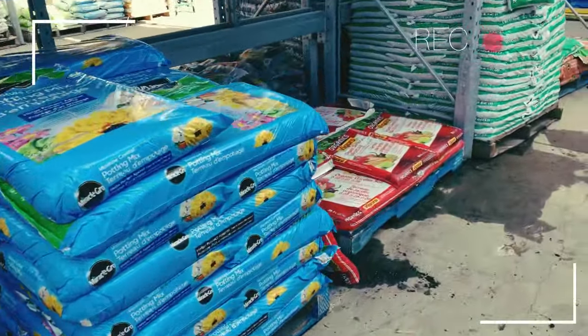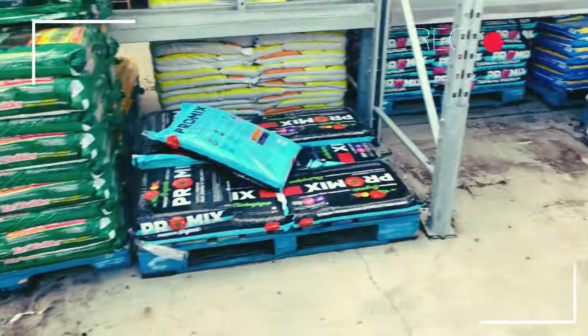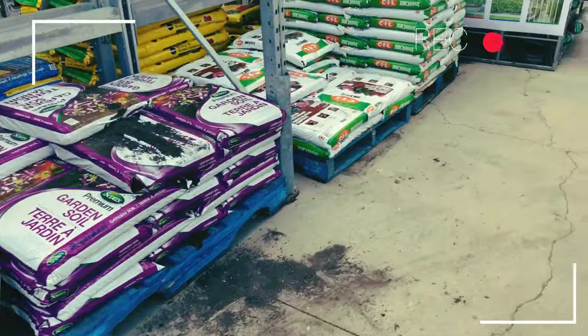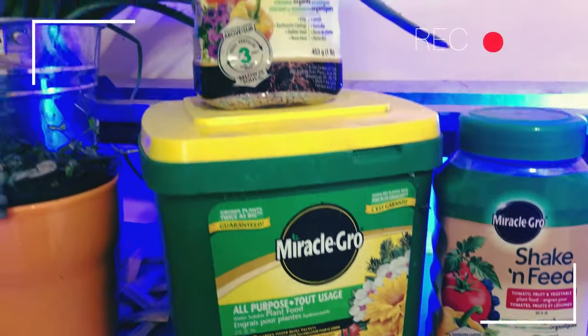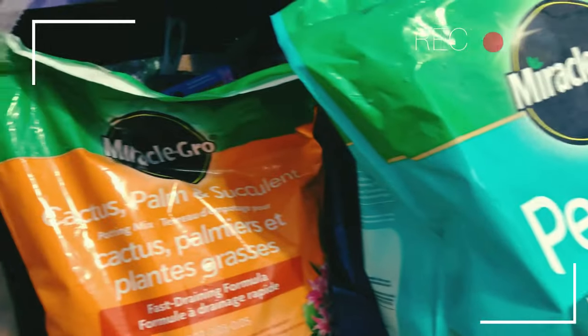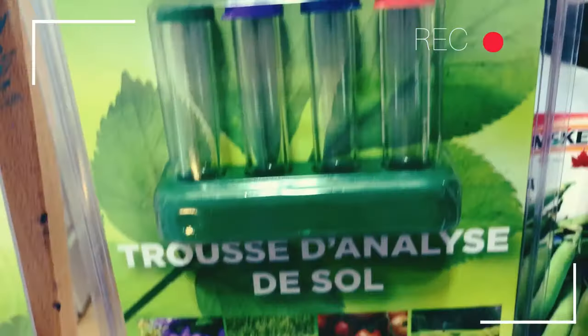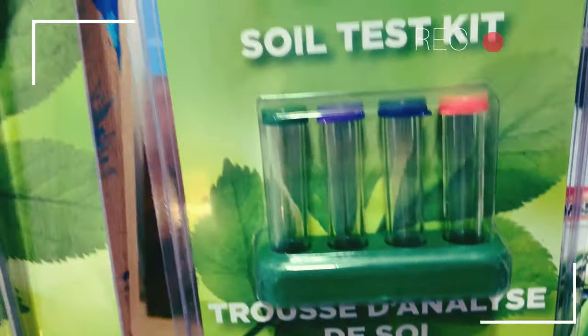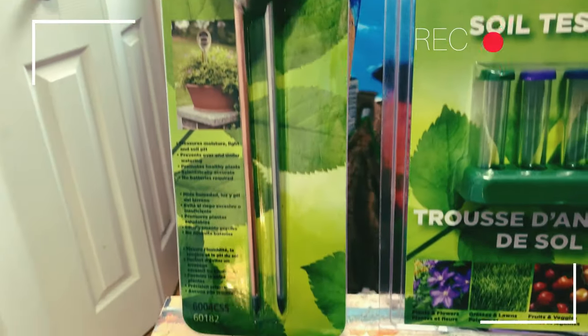One thing I forgot to mention: mulch that's not incorporated into the soil is not an issue. Mulch used to mulch your garden only affects the top inch or two of soil where there isn't much root biomass. It's only when you incorporate it into the soil or use it as a soilless medium — as we're doing with deep mulch — that it can affect nitrogen or nutrient content.